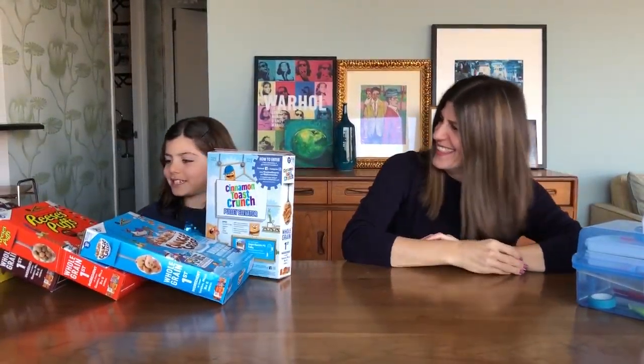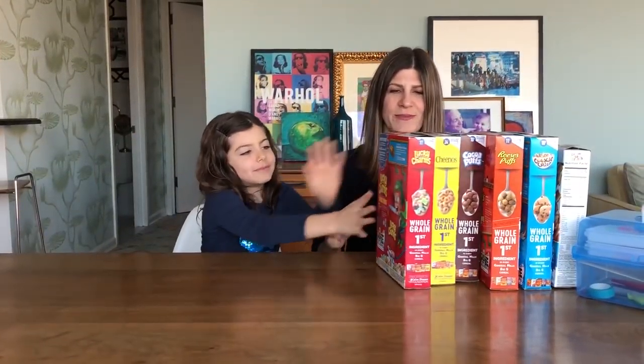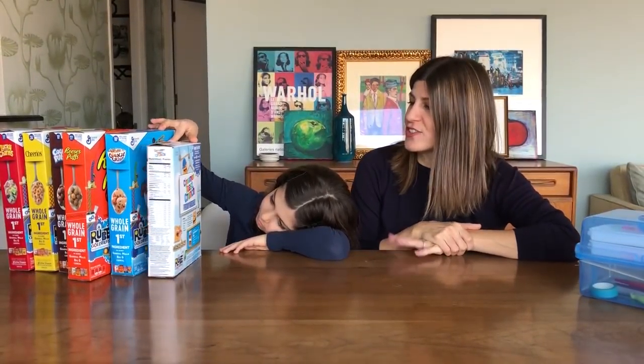Hello! So I'm here with Mazzy, and we are going to do a STEM challenge. Do you know what that is?